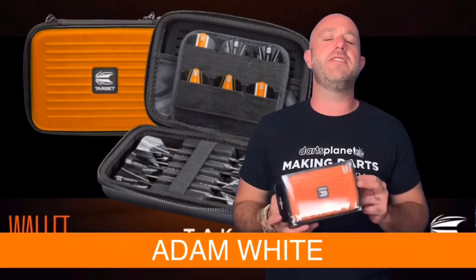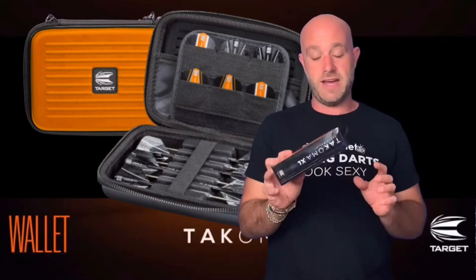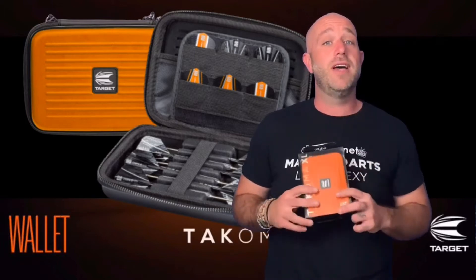Hi guys, Adam here from Darts Planet TV. Today something a little bit different — instead of a set of darts, we're going to be having a look at the Target Tacoma XL dart case. So let's go and open the box.